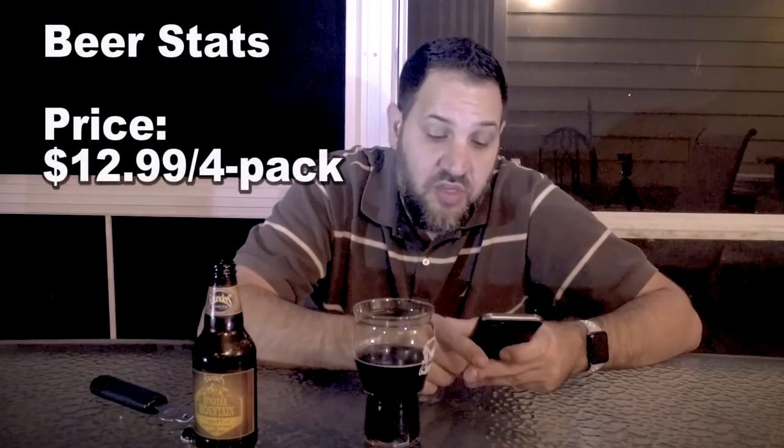Price: this is $12.99 a four-pack — a little on the pricey side, but it's a solid beer. If you're out at a bar for a beer like this, you're going to pay between six and eight bucks a bottle. So to drink it at home for about half of that — yeah, that's a pretty good price.